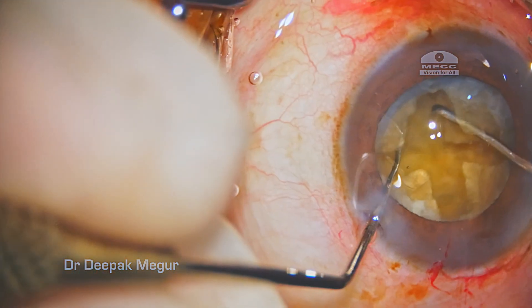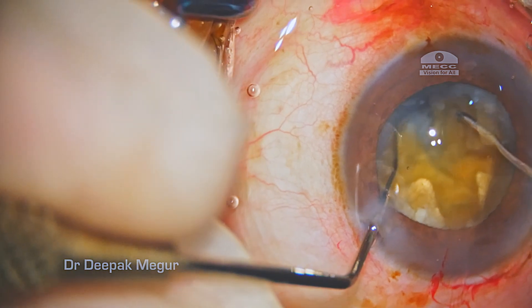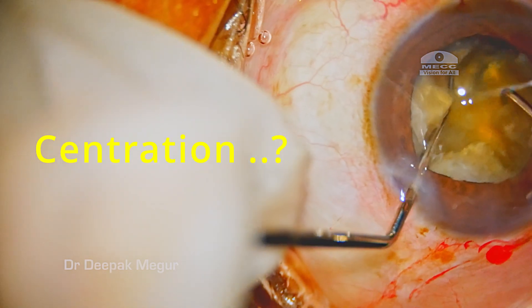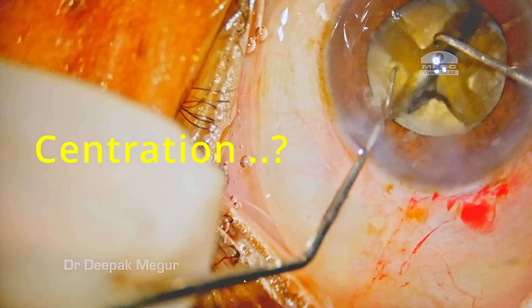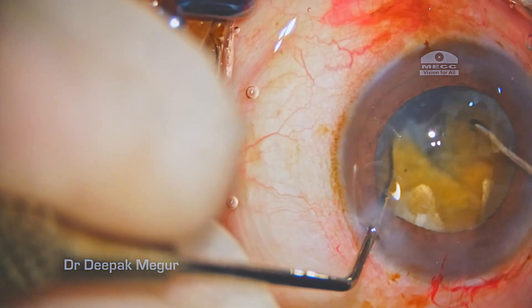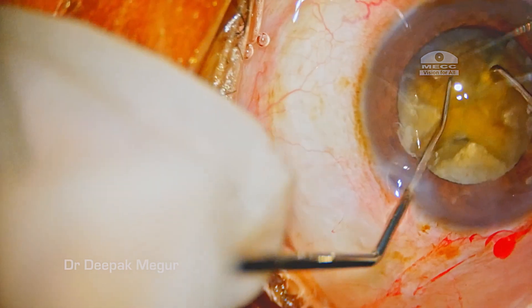Moving on to the lateral separation aspect, all the fragments are separated from each other quite successfully, although it appears less well controlled. A few reasons for that: the site of action is happening in the peripheral field of vision of the surgeon rather than being in the center, and secondly the two instruments are not placed deep enough in the trench so that the separation can be less stressful.